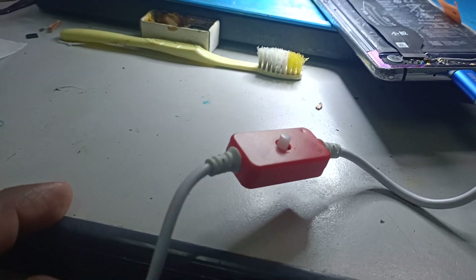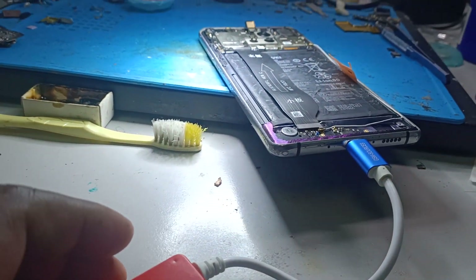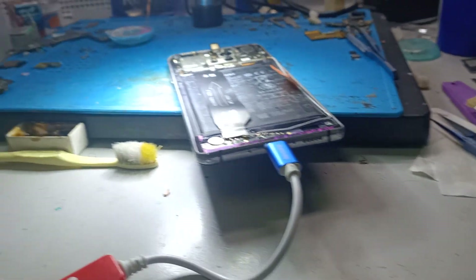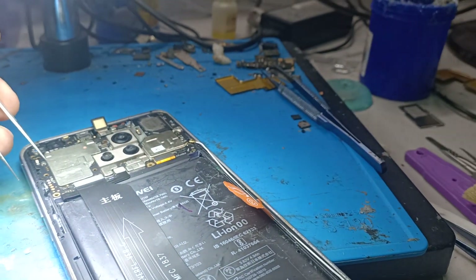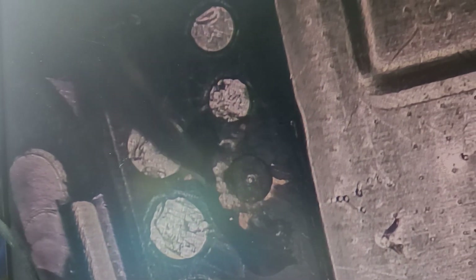I also bought a special EDL cable available for Huawei phones. After getting this, I use a tweezer — I short this point, touching the test point on one side and the ground on the other side.